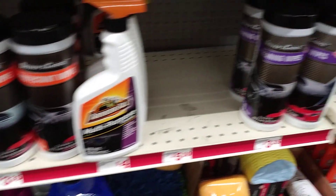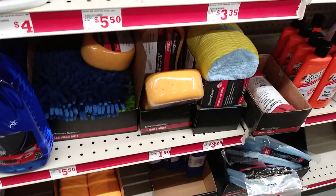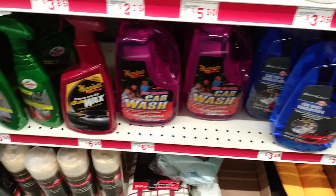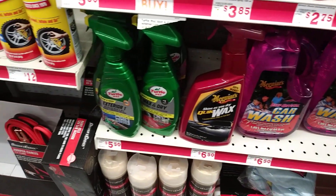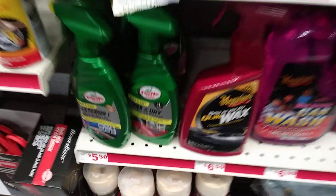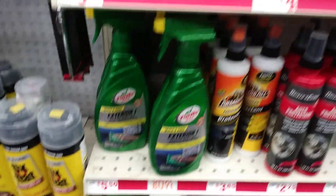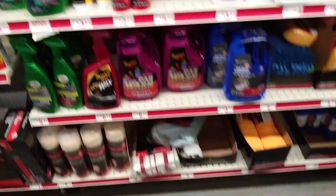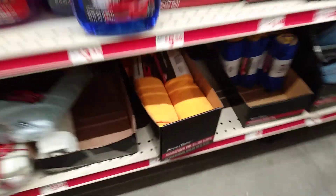Haven't changed the ball on it since I bought it. The wax dries. That's this particular detail club right here.